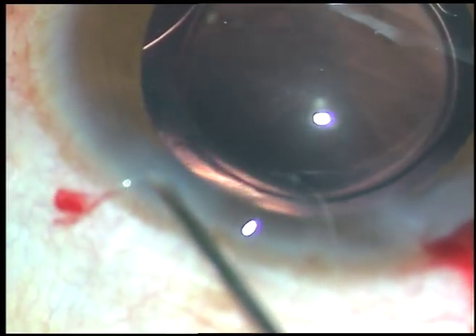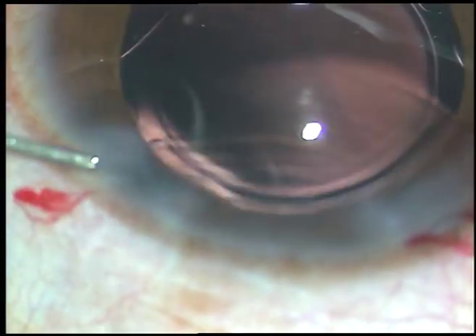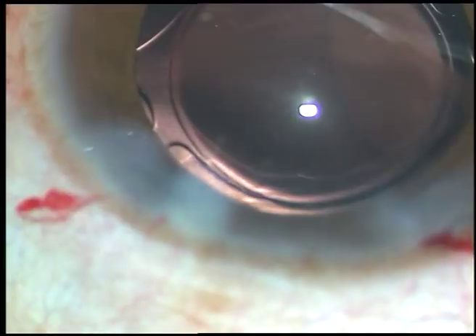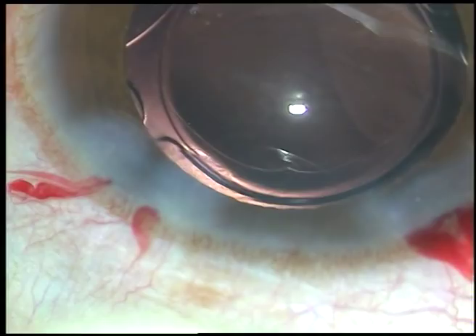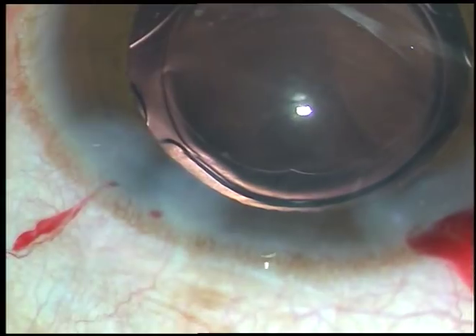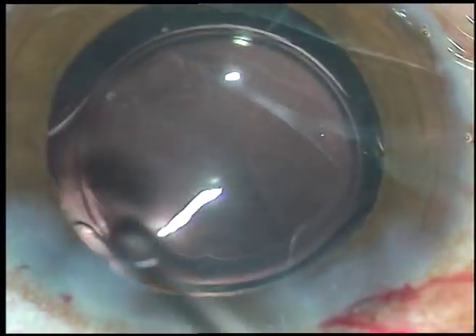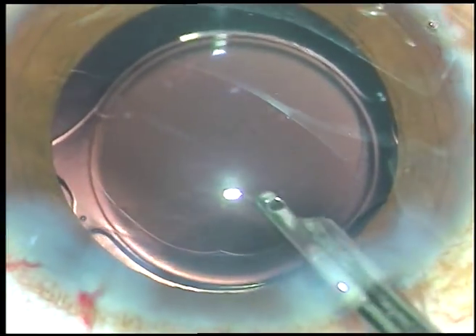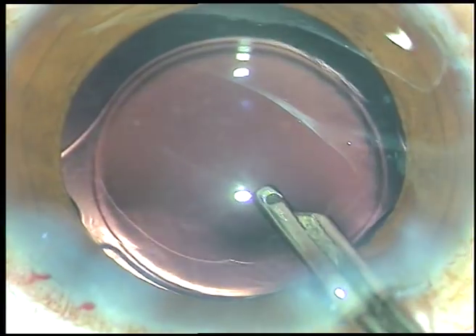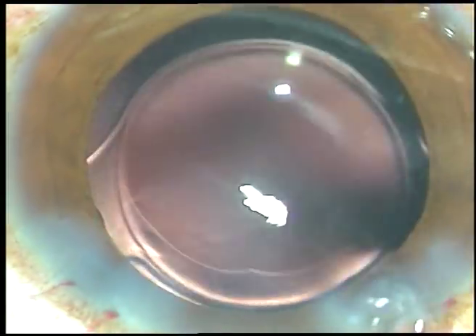Now the stroma of the side port is hydrated. The stroma on either side of the stab incision is hydrated and the stab incision closes, becoming watertight. This is the final lavage — whatever visco sticks to the corneal endothelium will come out. You can see that the visco sticking to the corneal endothelium came out. I was at a respectable distance away from the corneal endothelium.